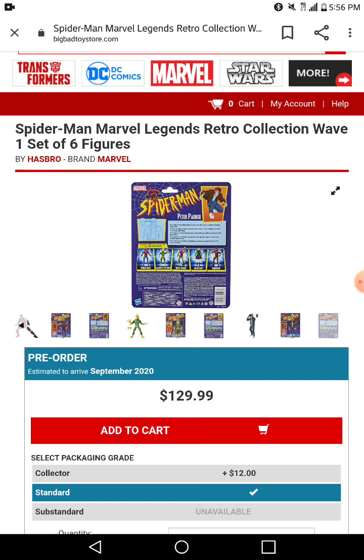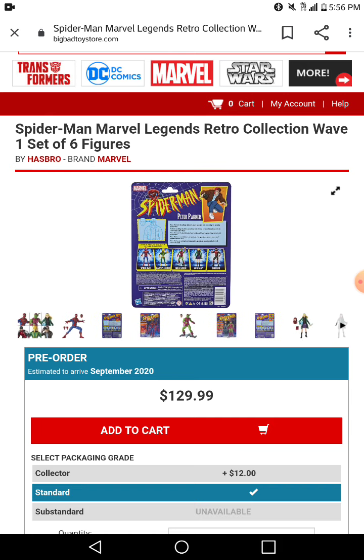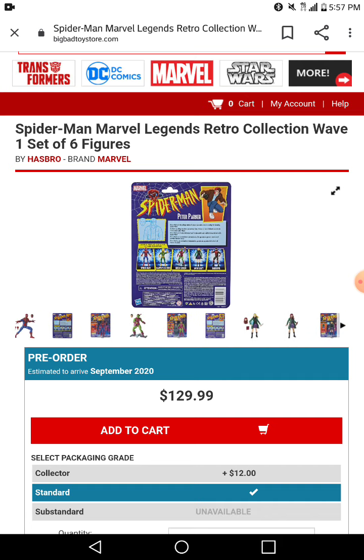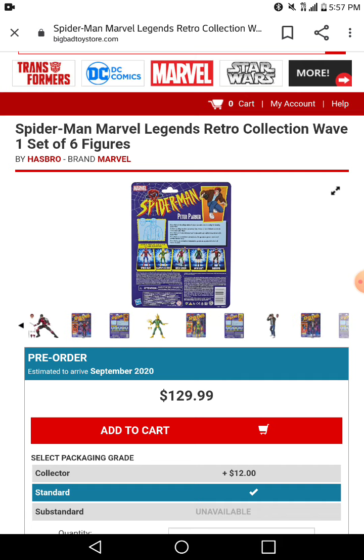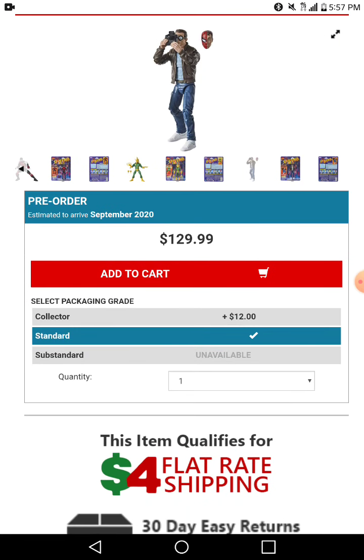That was the whole wave — all the figures. If you want to get all the figures they're gonna come up to at least $129.99, so about $130.